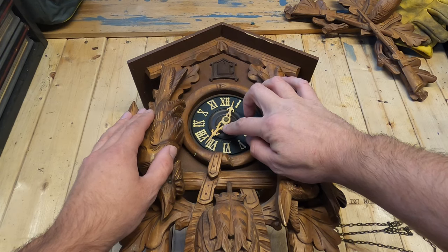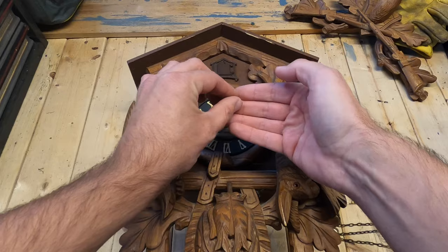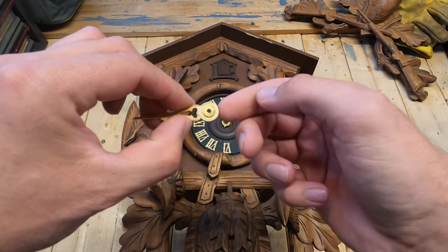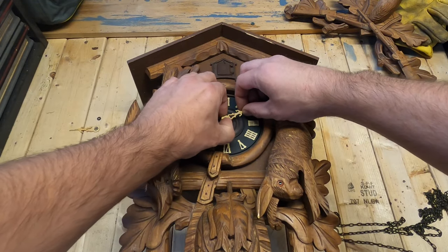In the center of the clock where the minutes hand is, there's a little nut. What you want to do is unscrew that nut and put it gently to the side. Remove the minutes hand — you'll notice the minute hand also has a little washer on there, so be careful. There's another nut too, then take the hour hand off.